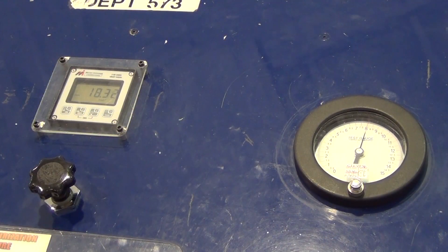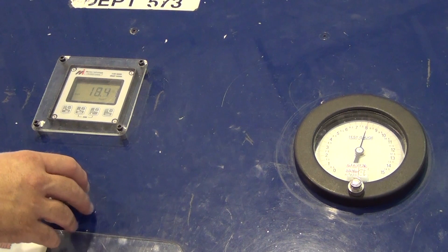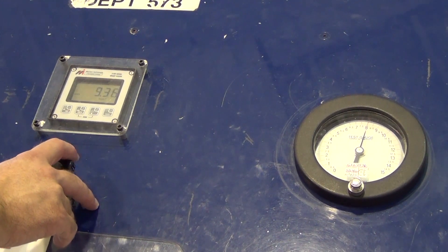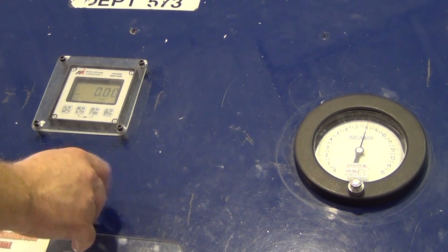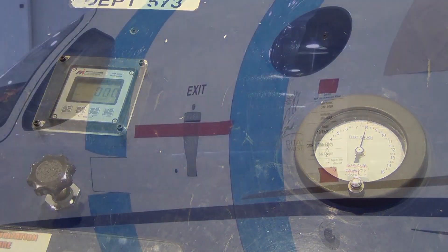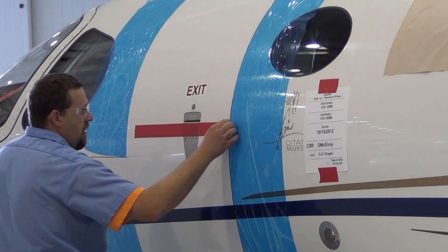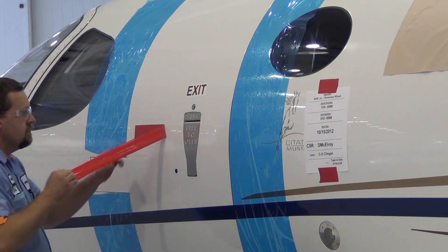Once the cabin pressurization leak check is complete, you want to slowly decrease the inflow pressure to reduce the cabin differential pressure to zero. This can take some time as service air is not used to inflate the cabin door seal or close the outflow valves. Once the cabin differential pressure is verified to be at zero, you can remove the safety tape and open the cabin door.